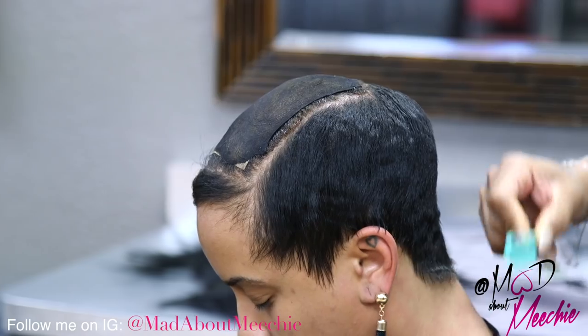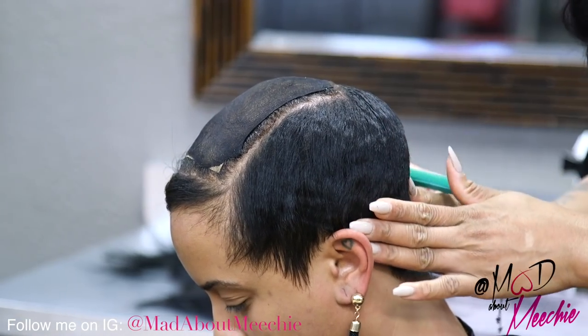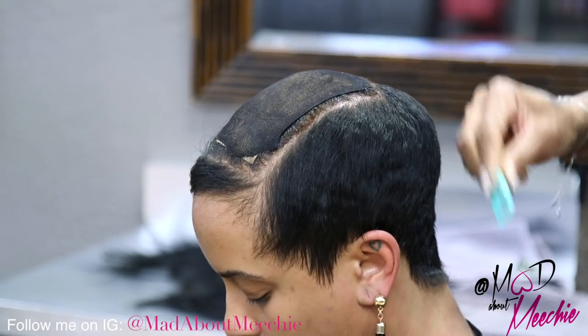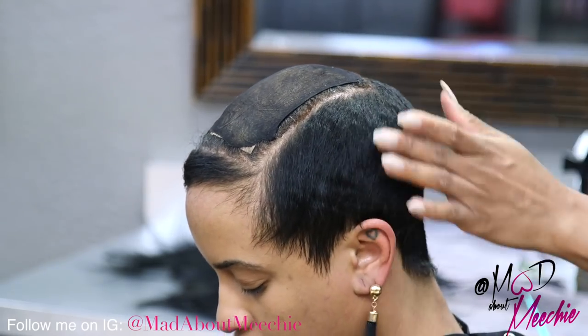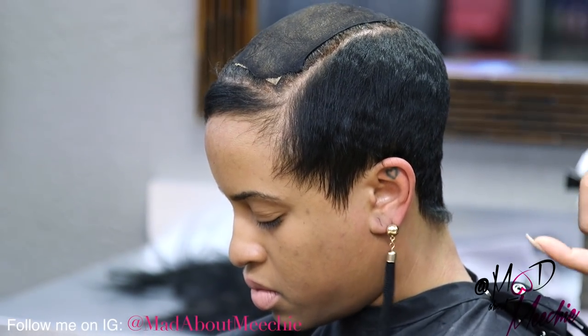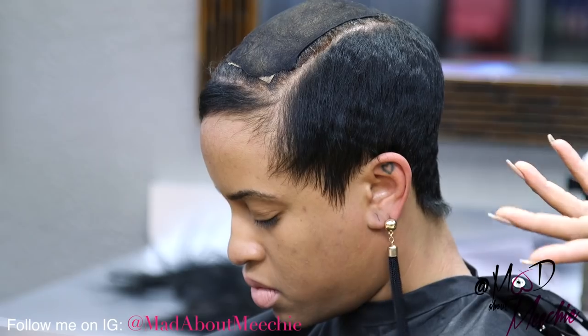I think I'm going to go ahead and actually taper her down first, and after I taper her down, then I'm going to go in and glue the tracks in. The order that you do it in is your preference — it doesn't matter. You can glue the tracks in first and then taper, or you can taper first.